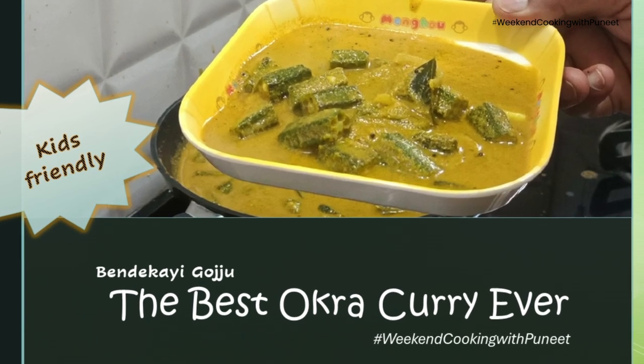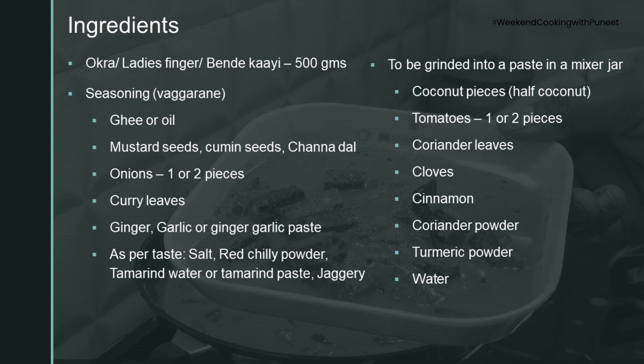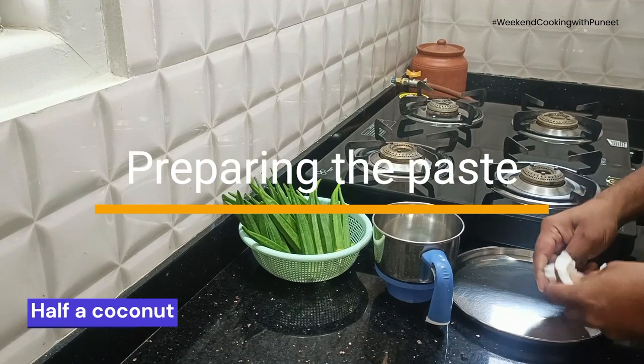Hello everyone, today we are going to prepare a curry called Bende Kaya Gojju in Kannada. We can also call it Okra Curry.